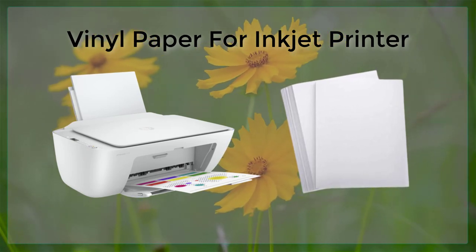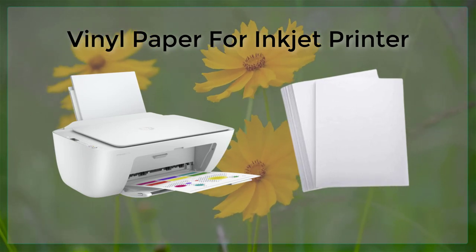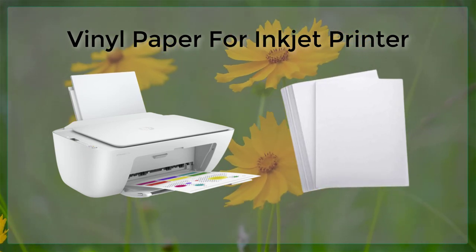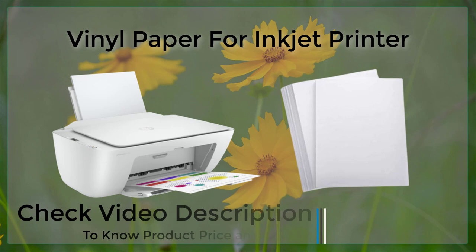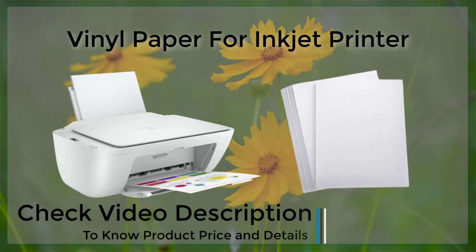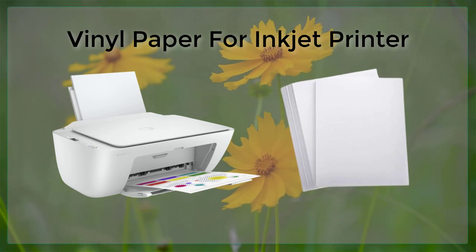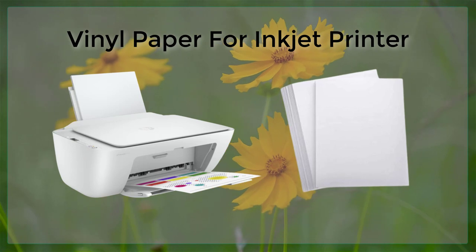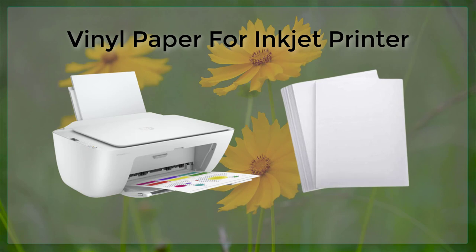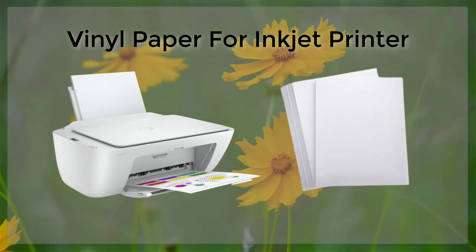In conclusion, vinyl paper is a versatile and durable printable media that is ideal for a wide range of applications, from creating custom decals to large-scale graphics for billboards. When used in combination with an inkjet printer and the correct print settings, it is possible to produce professional quality graphics that are resistant to fading and water damage. With the correct preparation and application, vinyl paper can be a great choice for creating signs, decals, and graphics that will look great for years to come.